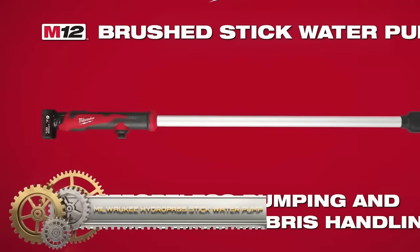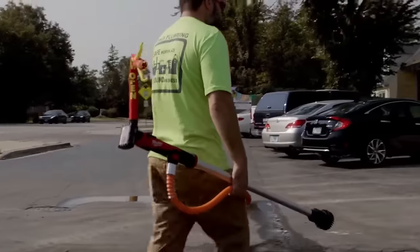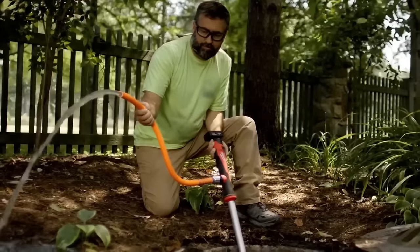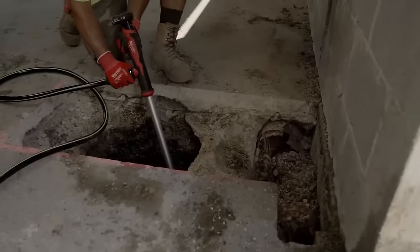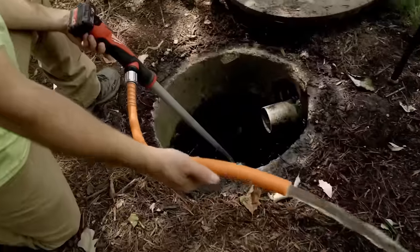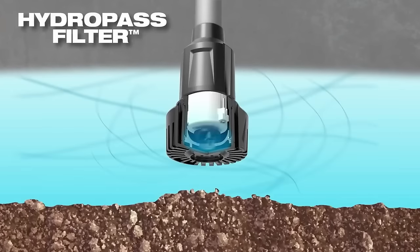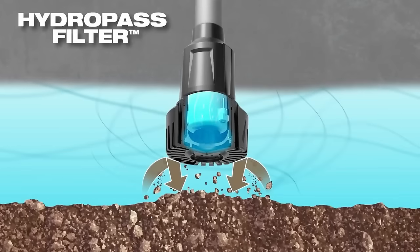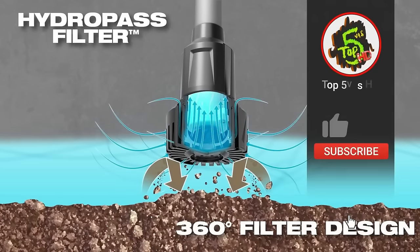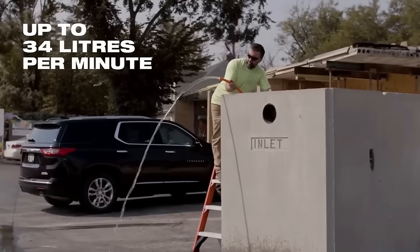The Milwaukee Hydropass brushed stick water pump is a versatile and powerful tool suitable for various applications, including trench emptying, storm drains, meter boxes and rain barrels. Its unique Hydropass filter system prevents clogging, ensuring uninterrupted water pumping in the presence of debris. With a capacity of up to 34 liters per minute and a maximum head of 4.5 meters, it offers efficient performance. The pump is compatible with all Milwaukee M12 batteries, providing flexibility in battery usage.